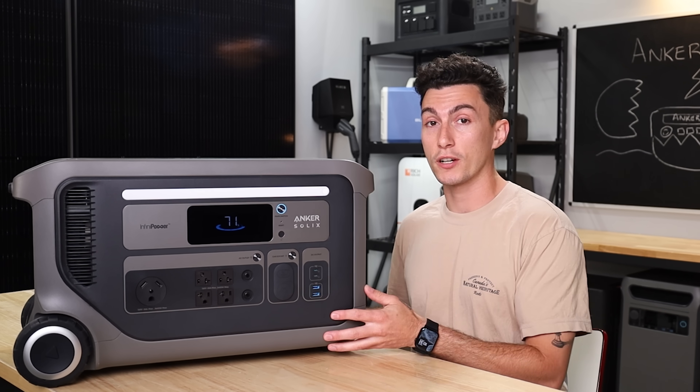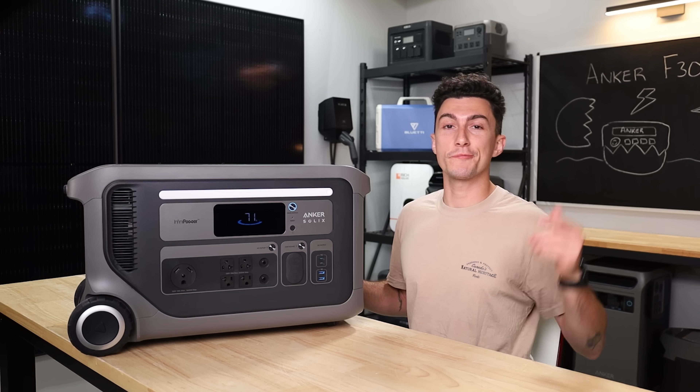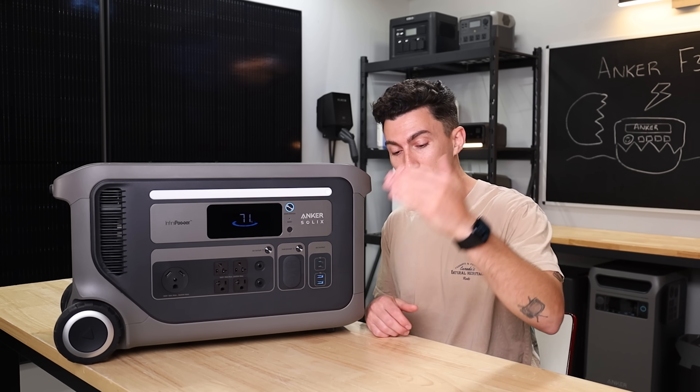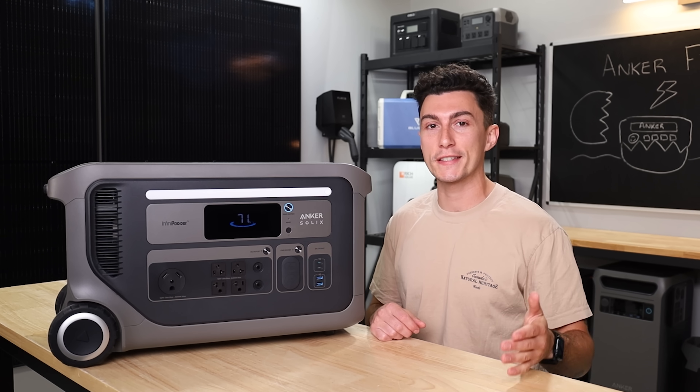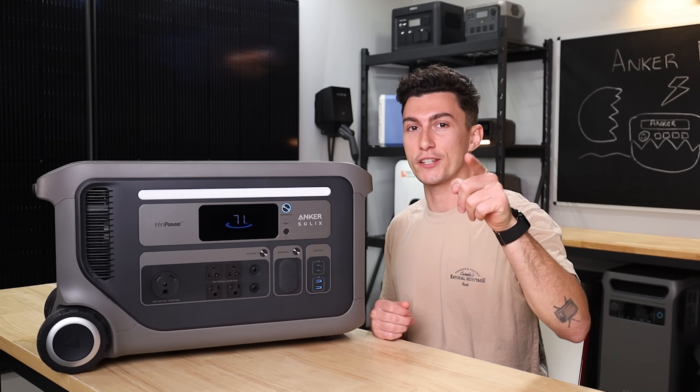It works well and we were honestly pretty happy with it. We will leave links to any coupons we can get for you from Anker in the description below, as well as information on this month's giveaway, so make sure you do not miss that. We will catch you guys in the next one. Thank you so much for watching. Peace out and stay charged.